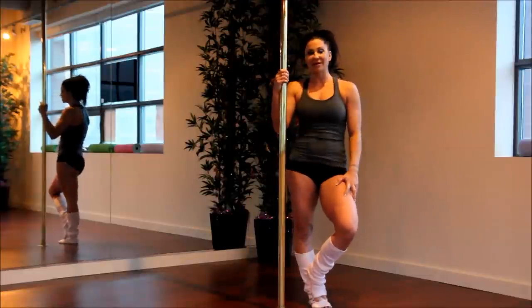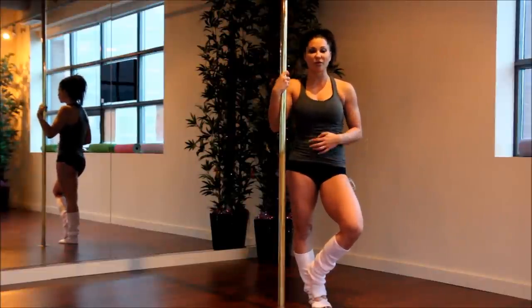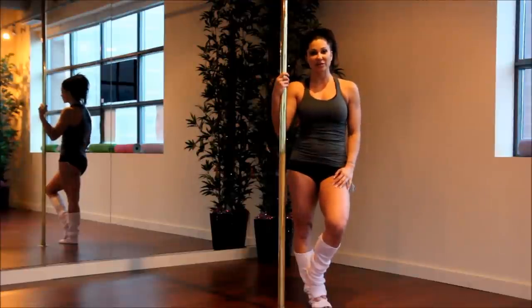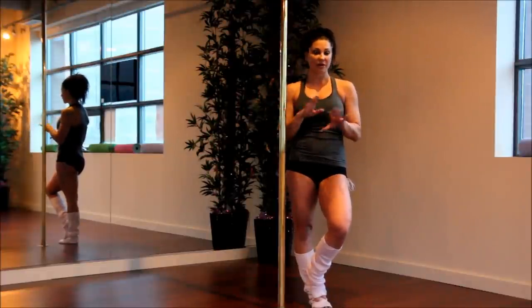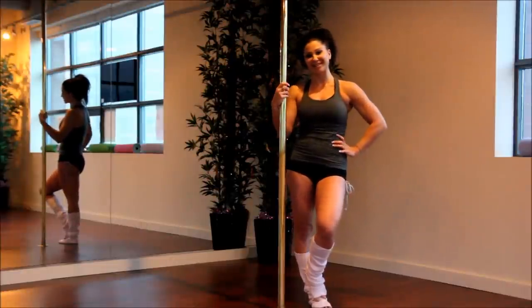Even if you don't pole dance, this is an awesome way to get fit. Working on the pole using your own body weight is incredible — quite a workout you can really get. Those are your basic abs. We have a few levels and a few different ways to play around with it. Remember to do both sides evenly to make sure you maintain your strength in a balanced way. Look forward to seeing you next time — have a great day.